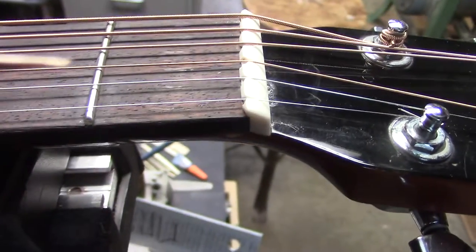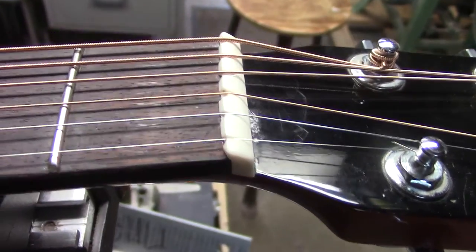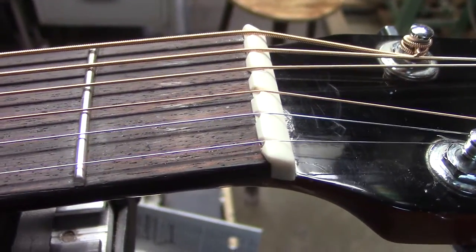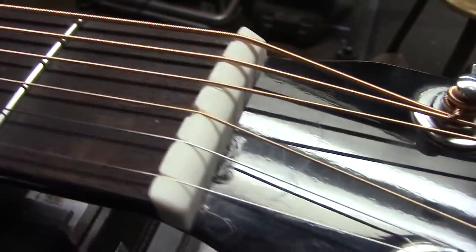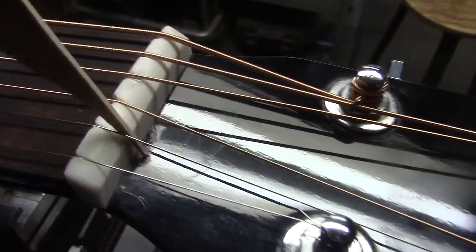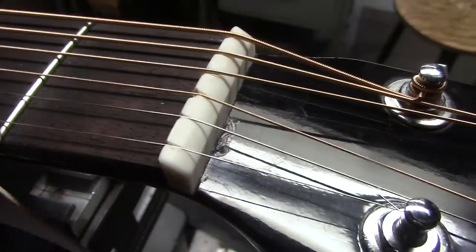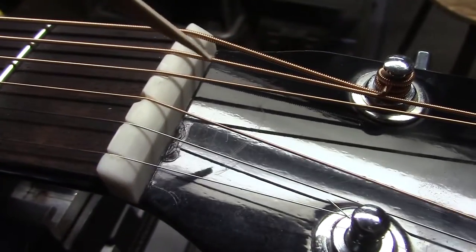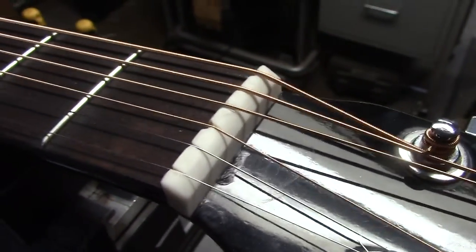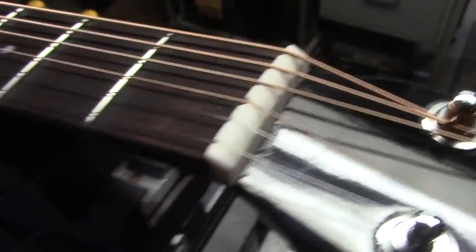This type of nut with the slant on the bottom is typical of higher-end Martin guitars — it is a very difficult nut to do. This job was made even more difficult: you can see the chipping here, a few gashes, and a gash in the headstock. The last person who changed the nut had filed this shelf, which made it a nightmare to change. It took a couple of attempts to get that nice fit, but it's perfect now.